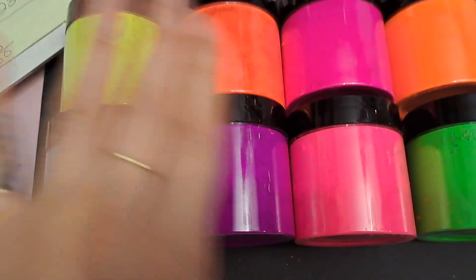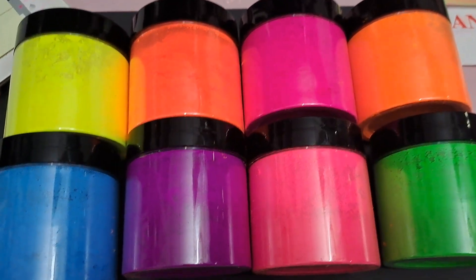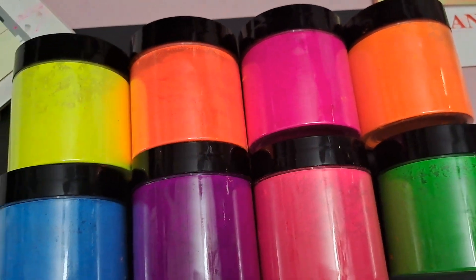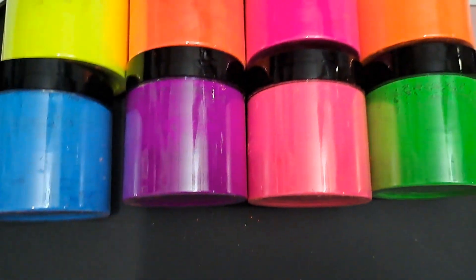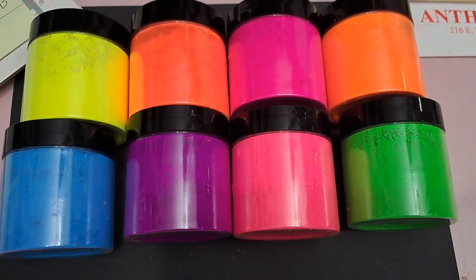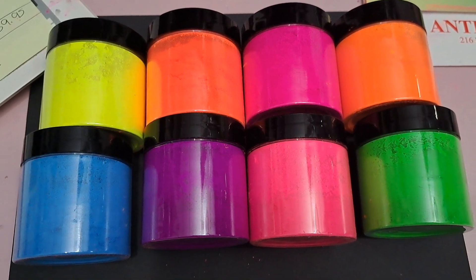This is a lot — these are four ounce jars. I'm doing the whole bundle for $45 shipped. It does include the shipping, which is going to be about $12 to ship.